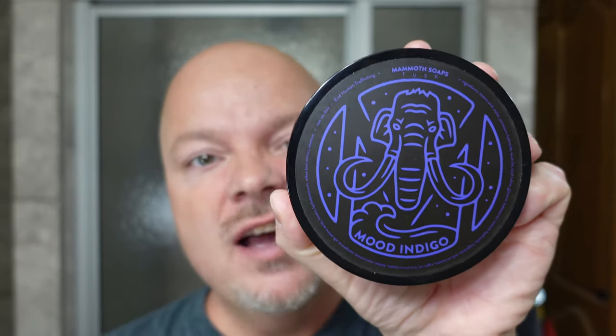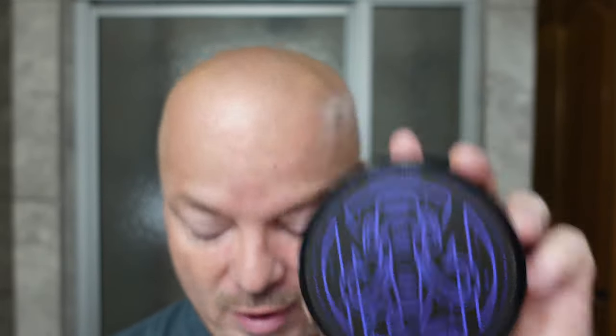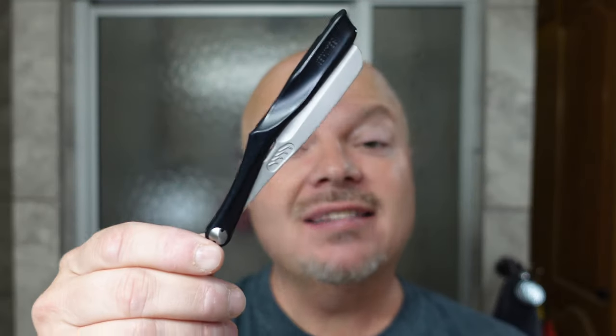In this video we're going to be using House of Mammoth Mood Indigo and the Feather SS Shavette Razor. Hey there folks and welcome back for another video. I'm your host CDB and thanks so much for joining me today. I really appreciate it.